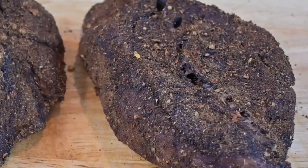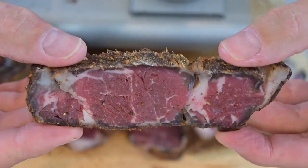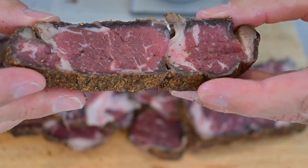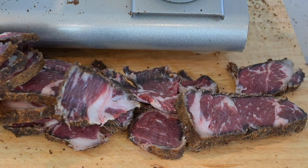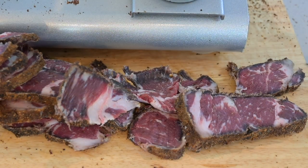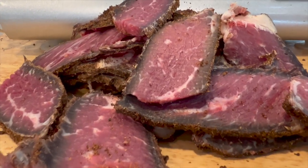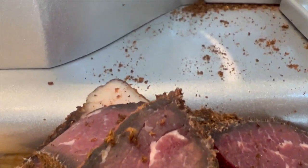How beautiful does this look? Well spiced — this is looking fantastic, absolutely stellar. We're going to cut it into a couple of different ways: one is going to be super thin slices of biltong, and the other is going to be a little bit thicker, chunky style. Well spiced — this is looking fantastic. Just delicious.